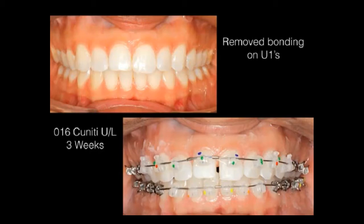We began taking off the composite on her upper centrals that was there to close spaces when she didn't previously want braces. My protocol was to see her back in three weeks. I started with a 0.014 copper NiTi wire, then brought her back three weeks later.